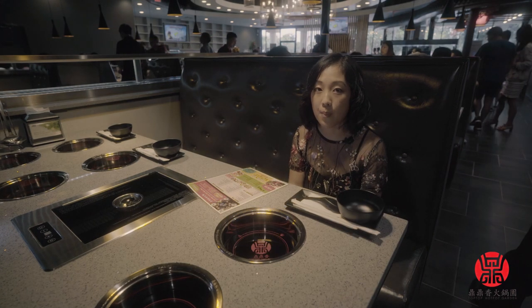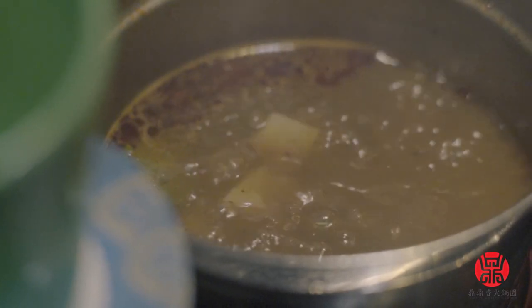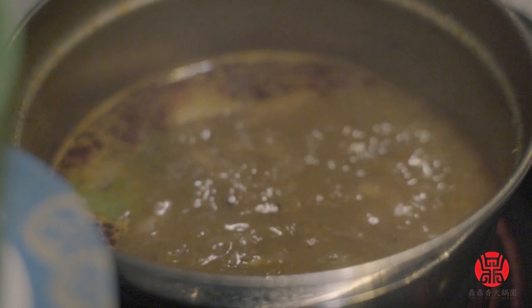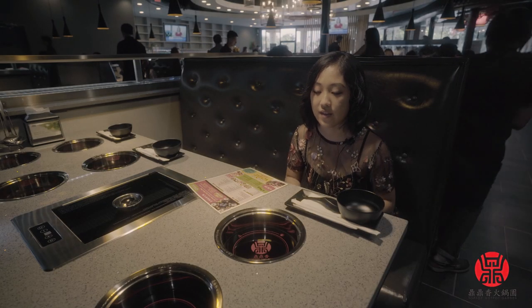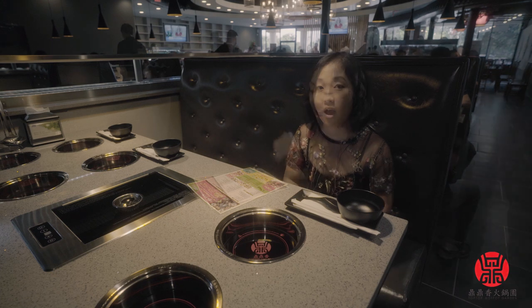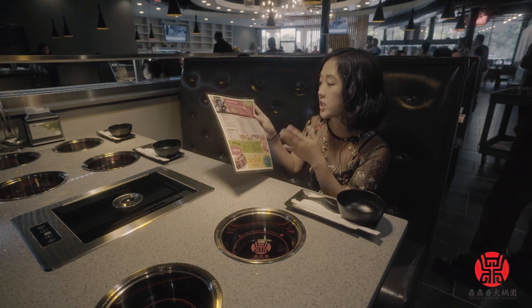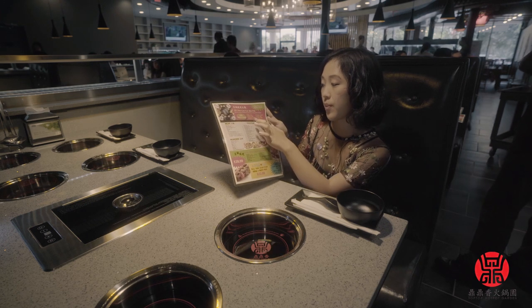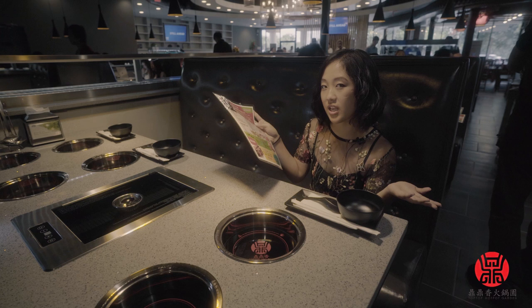Basically what hot pot is, is literally a hot pot of water or broth that's flavored and you order vegetables and meats that you get to put into the broth. The choices — there's seven here — are spicy, herbal, pork bone, original, tomato, curry and turnip, and I personally just like the original.